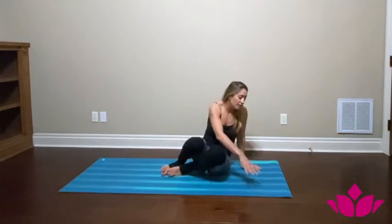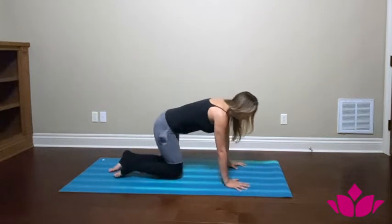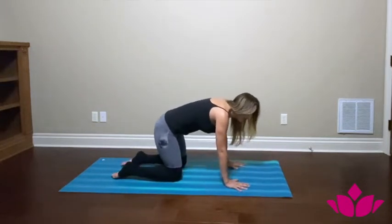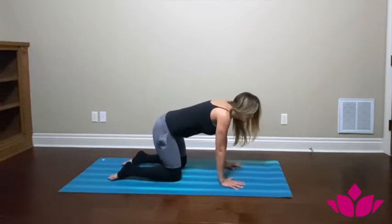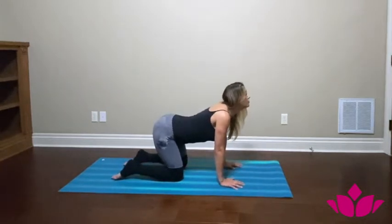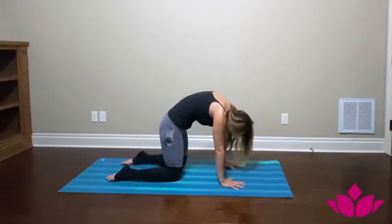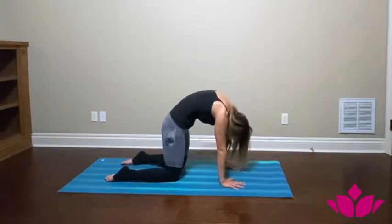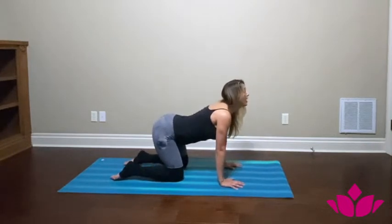Let's start with our hands and knees for a little warm up, doing some cat and cow. Hands under the shoulders, knees under the hips. Inhale, look up, drop the belly, lift the tailbone. Exhale, round the back, suck your belly, chin to chest, pushing the floor away. Inhale look up, exhale down.